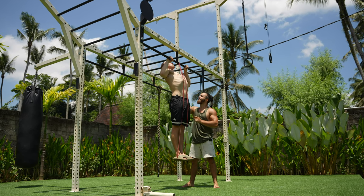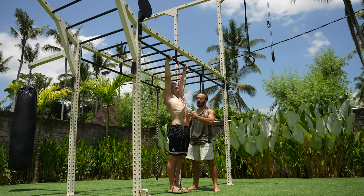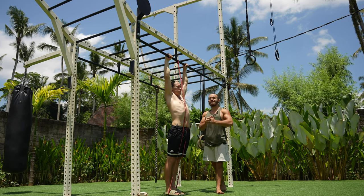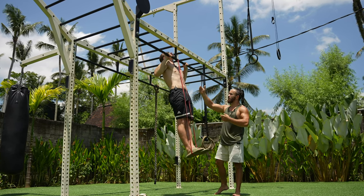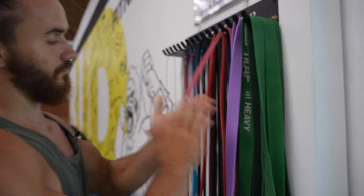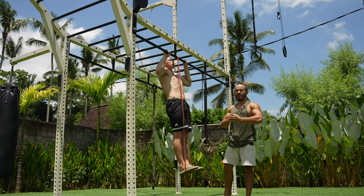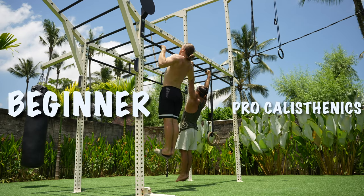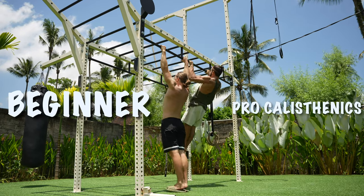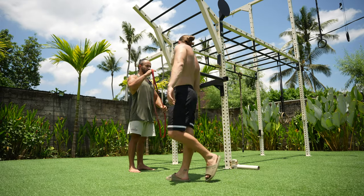Lock your elbows at the bottom position and pull up again, keeping your body straight. Do at least 8 to 12 reps. When it becomes easy, switch to a softer band and do 12 reps again. Progress step by step like this, and finally you'll be able to do pull-ups without a band.